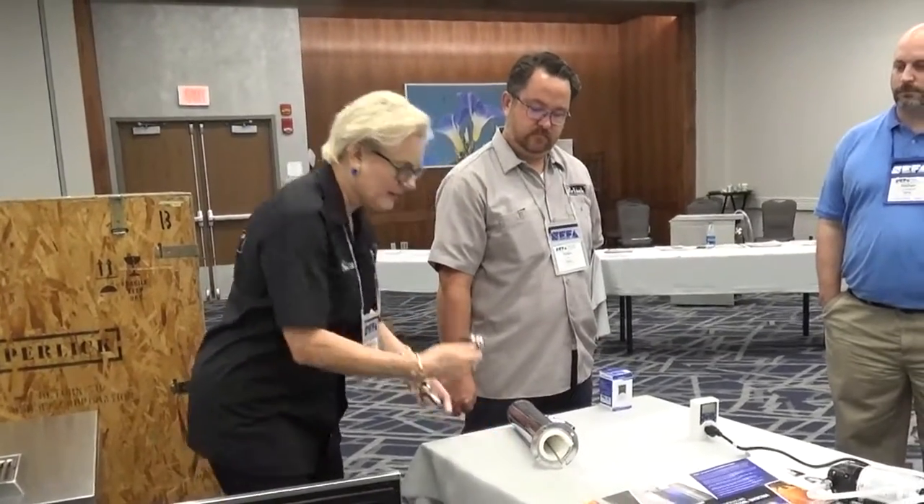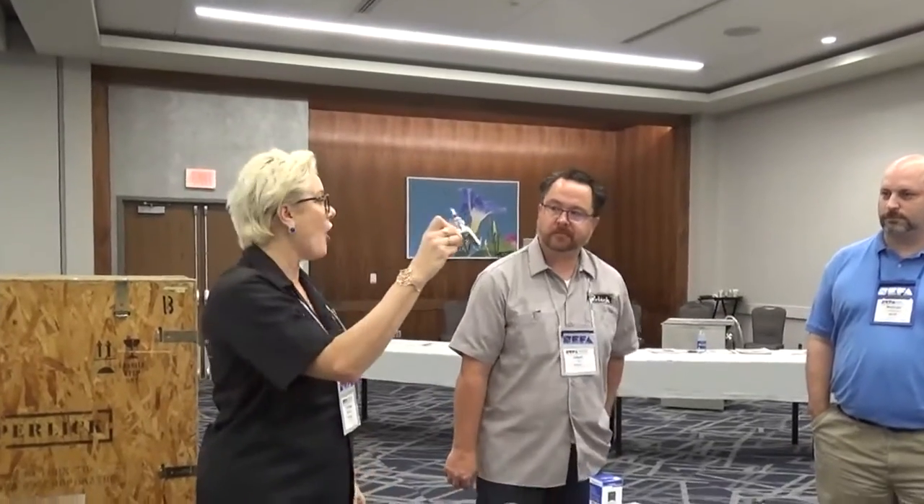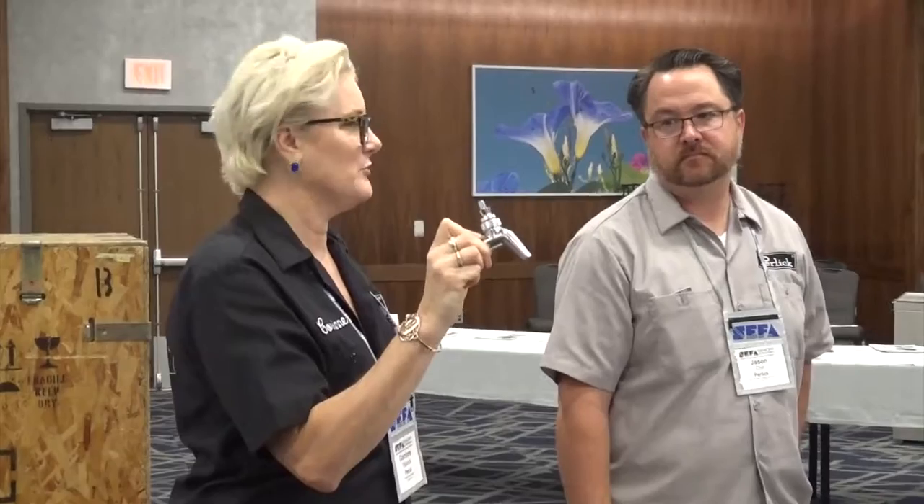Two of the overriding principles in everything that Perlick does are durability and sanitation. Anything and everything that we produce that can be NSF certified, we get certified NSF. This faucet that you're going to get on all of your new beer on tap, wine on tap, cocktails on tap, kombucha on tap, cold brew coffee on tap — this is the only faucet that is NSF certified. In addition to NSF, we've even received a design award. The Chicago Architecture Foundation has a museum called the Atheneum, and they gave us a design award — the same year Google created the Chromecast, which received the same award.